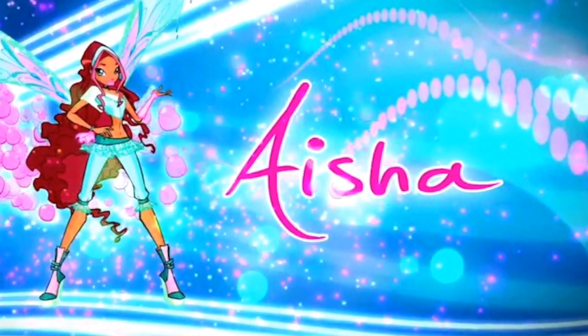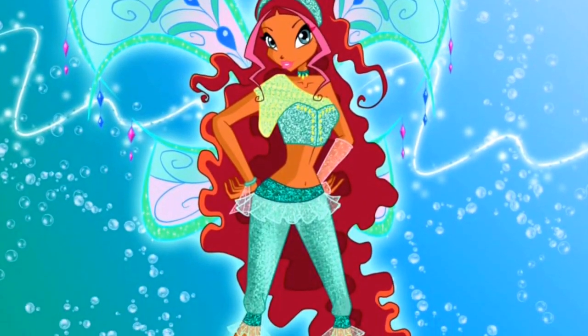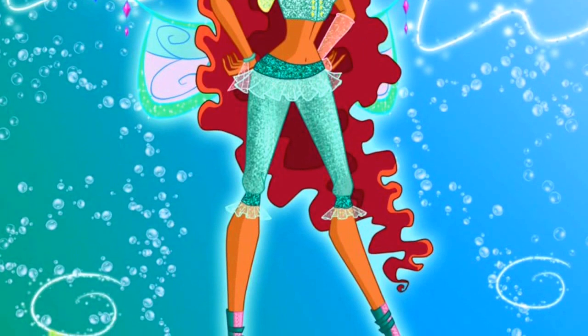Hello candy lovers and welcome back to another makeup collaboration with my team pull-up girls. I'm transforming myself into this lovely member of the Winx Club, and yes, this is the Asian makeup club.